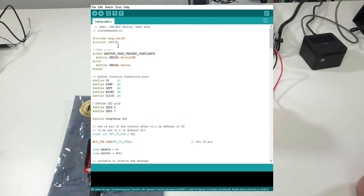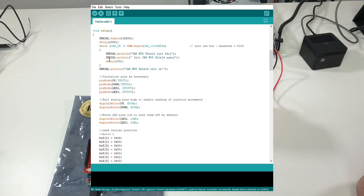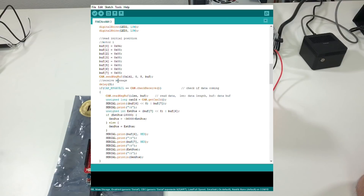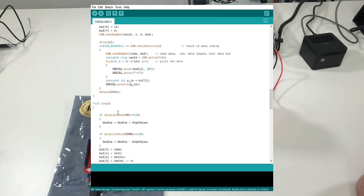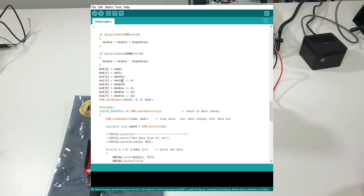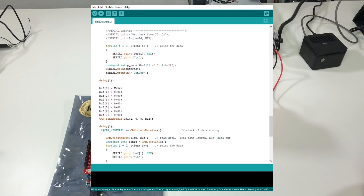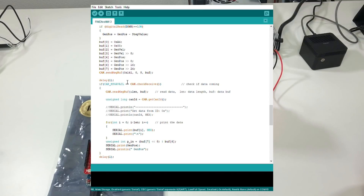Let me quickly show you the Arduino program. Here we initialize some modules and specify the CAN bus parameters. Here I ask the motor to give me the current position of the actuator, and here I read it. Here I write the PID values. In the main loop, if the joystick is pushed up I add some value to the current position, and if pushed down I reduce it. Then I send this current position to the actuator with the specified velocity, and afterward I read the current position. It's quite simple and as you saw, it works.